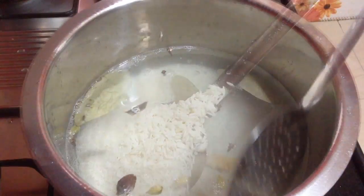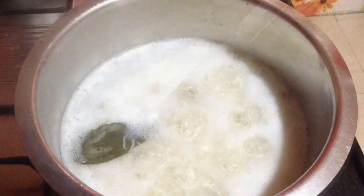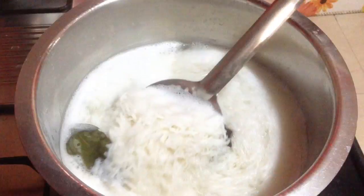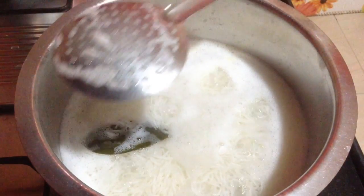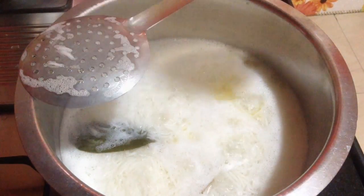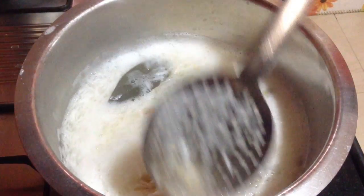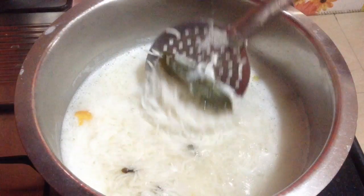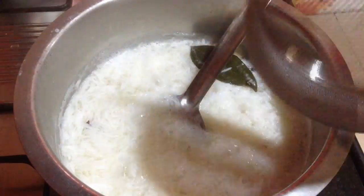See to it that all the grains are well separated. Give it a light stir and then let it cook. I have kept the flame on low to medium heat. You can see all the grains are well separated and it is almost done. Lastly I will add around a tablespoon of oil so that the rice doesn't stick to each other. Then I am going to strain the rice from the water and wash it with cold water so that all the starch gets separated. You can see here the rice is done, so now I am going to strain it.